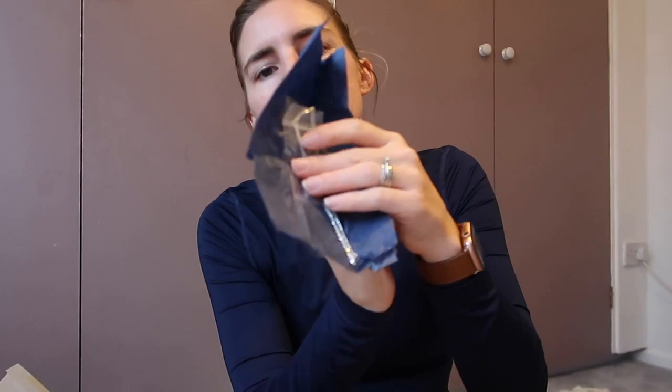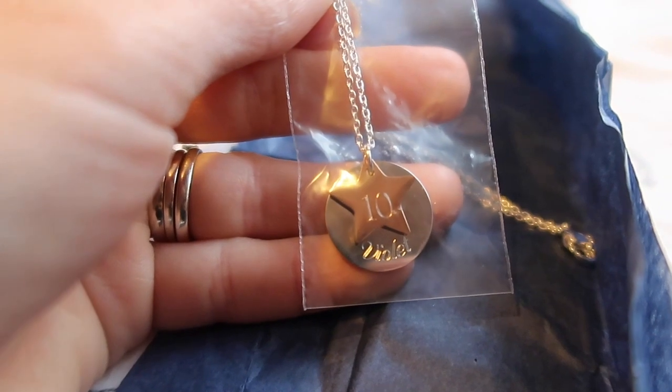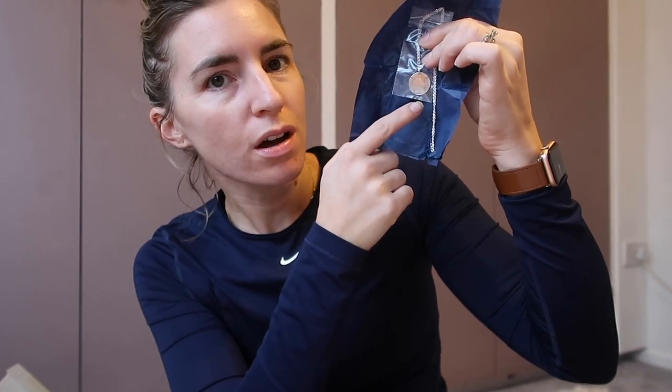Lastly, I got her a personalized necklace from Etsy — so cute. I shared it on my Instagram ages ago because I bought it early not knowing how long it would take, but it arrived really quickly. It's a circle with 'Violet' and then a '10' on a rose gold star. I think she's really going to appreciate and actually wear it. Turning 10 is quite a big milestone — going from single digits to double digits — so it's a lovely sentimental keepsake.